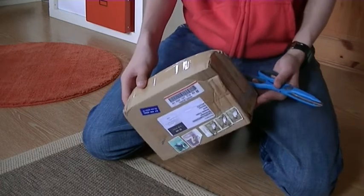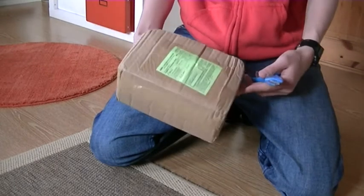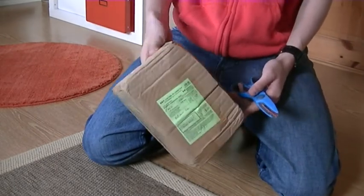Two holes for eyes and one for the mouth. This package is ordered from Combat Gearing, and now we're going to unbox it.